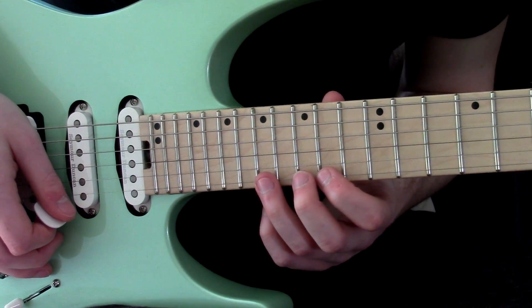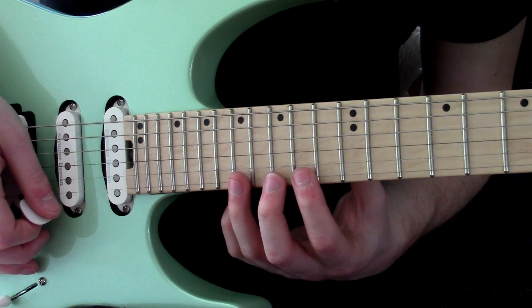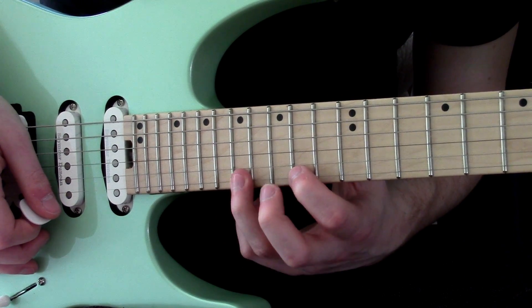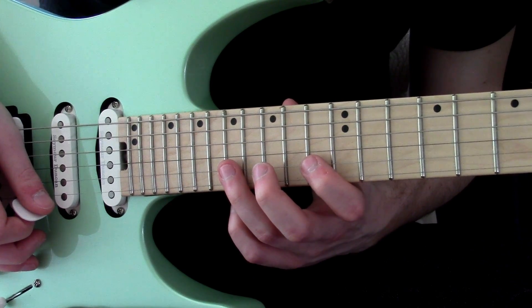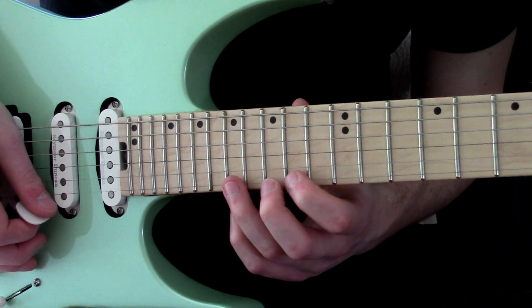Then we move up to another position. In this case we're involving frets 14, 15, and 17 on the high E. And when we go back onto the B string, we've got 17 and 13 — so a bigger stretch.